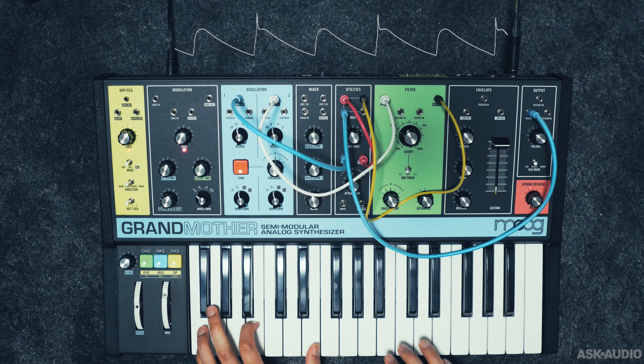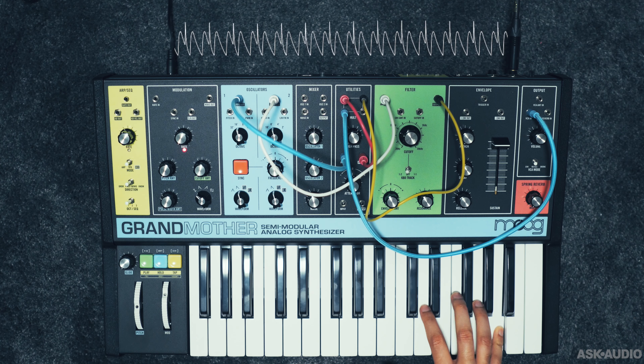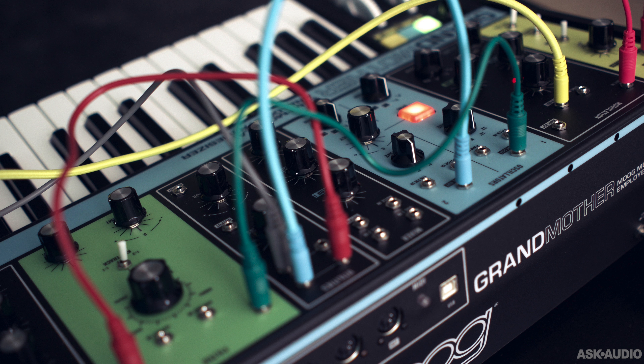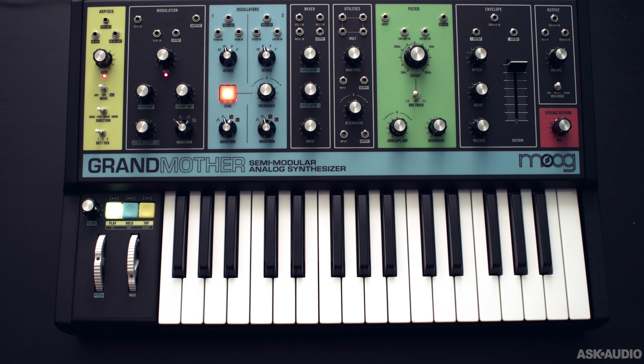That's the Grandmother — another great new synth from Moog and a great addition to the semi-modular line. With its 37 different patch points it should play really well with the Mother 32, the Drummer From Another Mother, or any other Eurorack system. I hope you enjoyed this review — this is Rishabh Rajan for Ask Audio, and I'll see you in the next one.